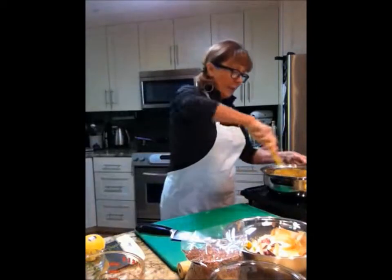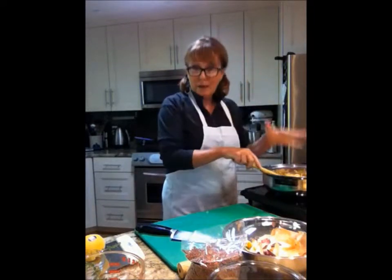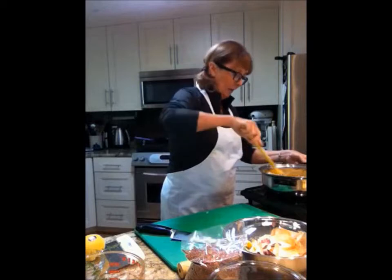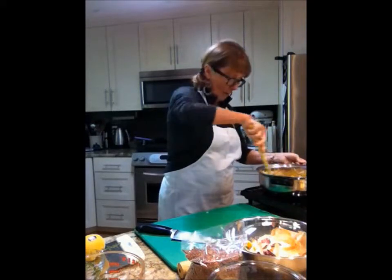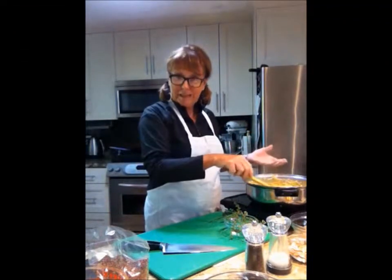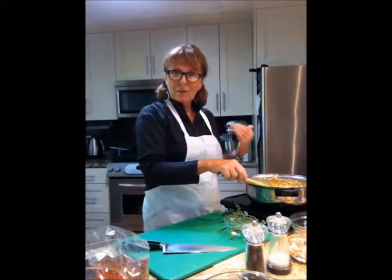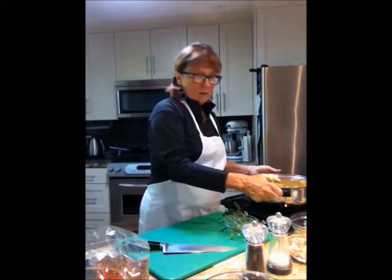That's going to sauté away, and after the onions are transparent we add the rest of the ingredients — we add the quinoa. So right now in the pot we have the zucchini, the onion, the garlic, and the ginger in olive oil with a little bit of coconut oil, all sautéing away.